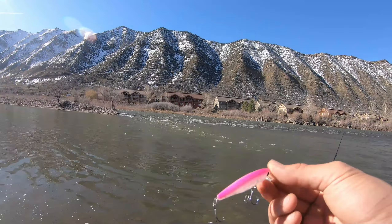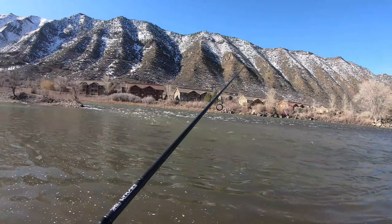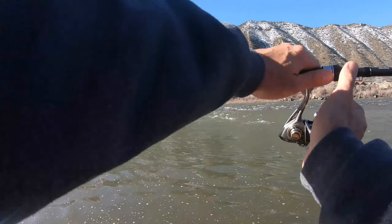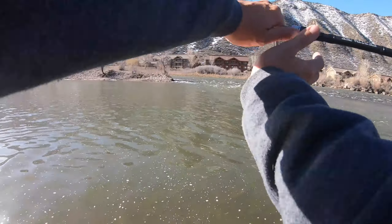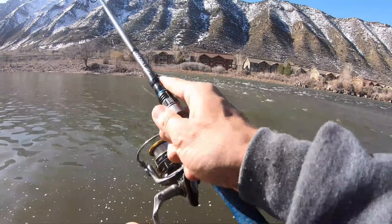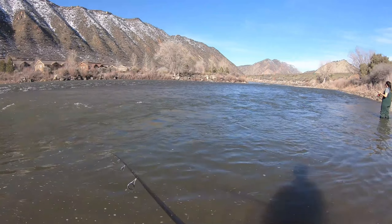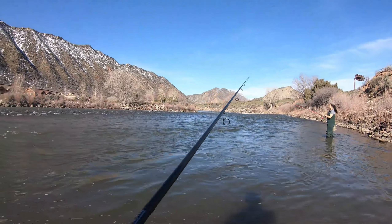The water is fairly tainted, nothing too crazy — we've still got some decent visibility. I'm gonna start with the pink; I usually wait a little longer before throwing it, but the water clarity is kind of where I want it to be. We haven't fished this spot in quite a while — probably since fall, since the Fishing Junkie was here with us. I'll start with this and switch to something natural if I don't get any bites.